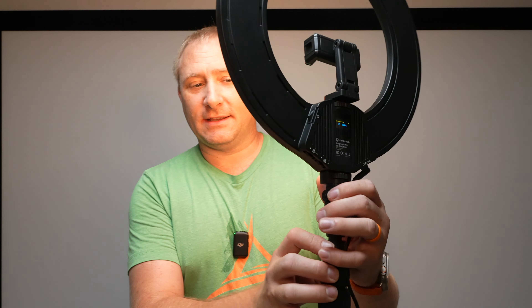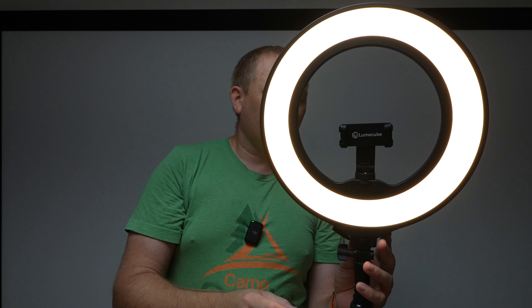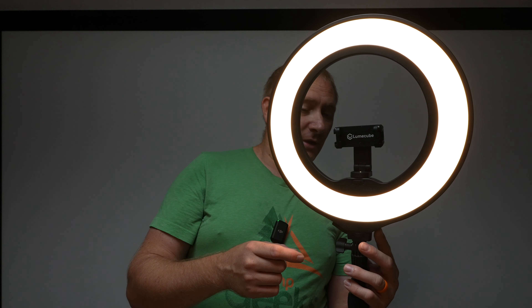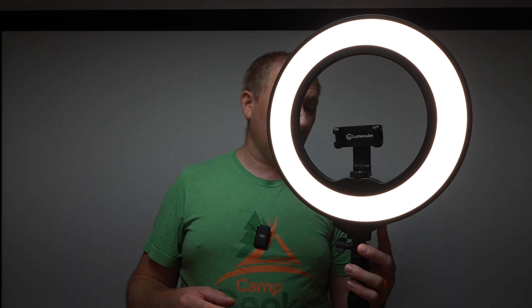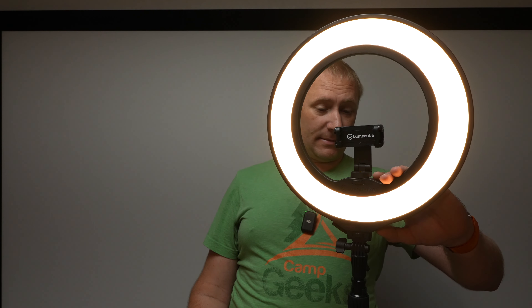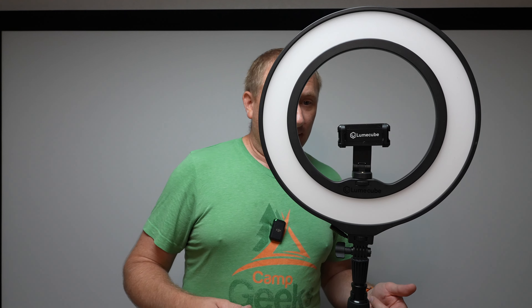I'm going to bring it up to 100 percent. I can also change the color temperature — right now we're at 2,700K. This one can go between 2,700 and 7,500 Kelvin in terms of color temperature, in 100K increments — 2,800, 2,900, 3,000, 3,100, 3,200, all the way up to 7,500, really blue. So really yellow to really blue. And the brightness goes in 1% increments. That is awesome, and I love the display — it's really easy to read, really easy to control, and really easy to turn off and back on.